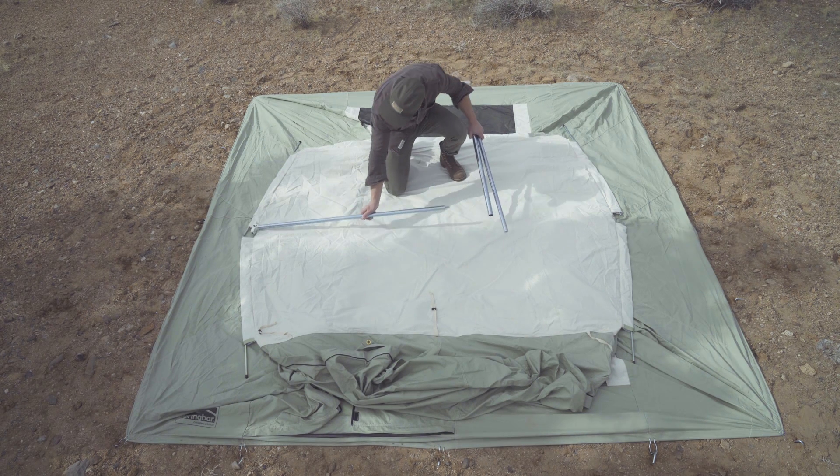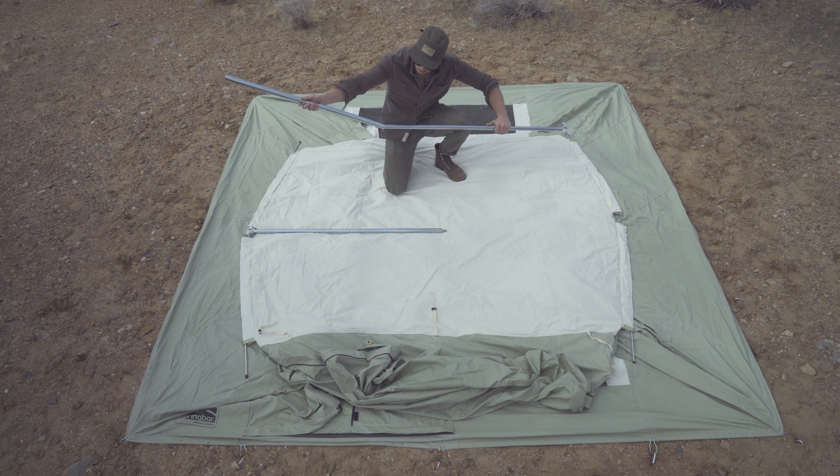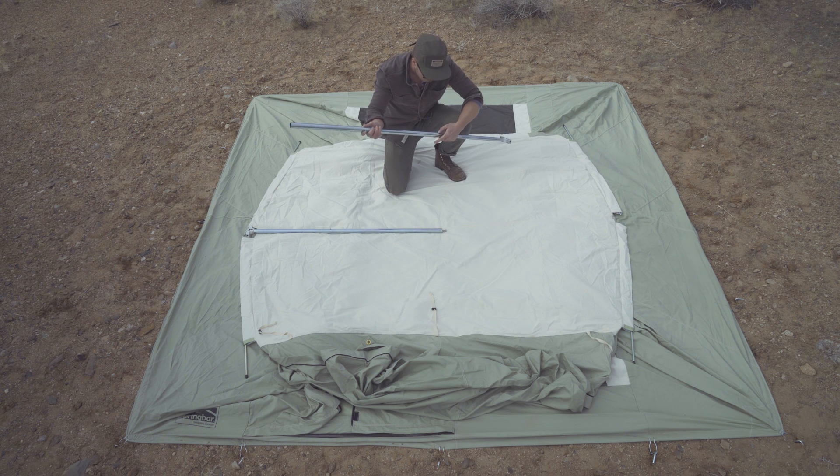Next, lay both ridge poles on the top of the tent, placing a tee fitting between the sleeves on either side. Slide the 36-inch steel sleeve onto one of the ridge poles.